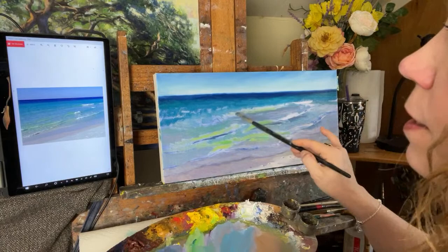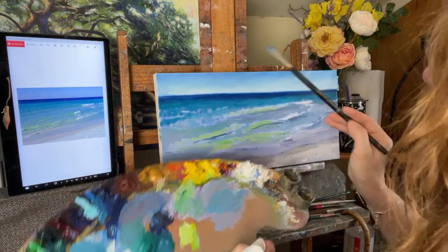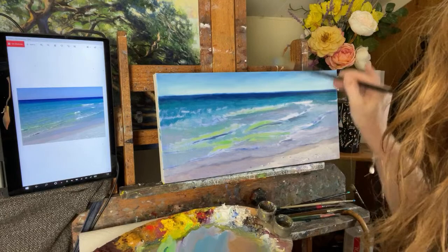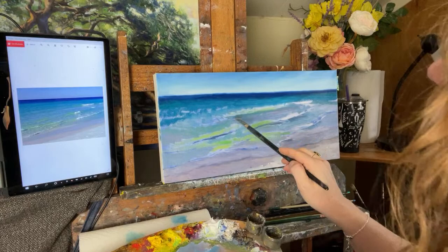You've got your foreground information and all your background information, and they have to work together or one's going to compete to win. Just accentuating a little bit — I took some of that phthalo green and some blue. This is a size seven Rosemary Eclipse flat brush. I like it because it holds a nice chiseled edge, so I'm thinking flat.